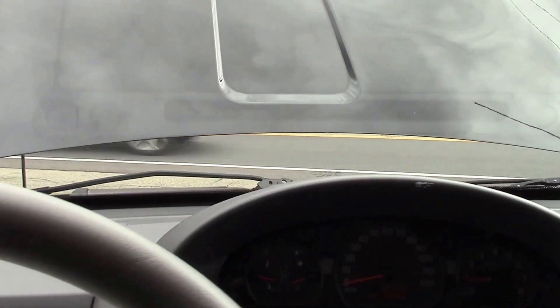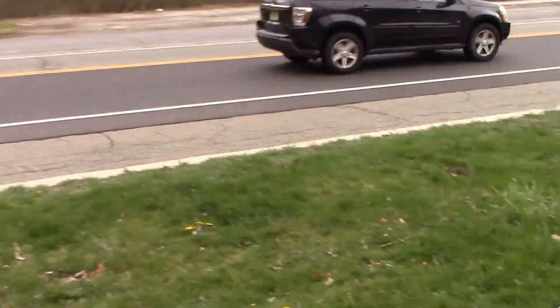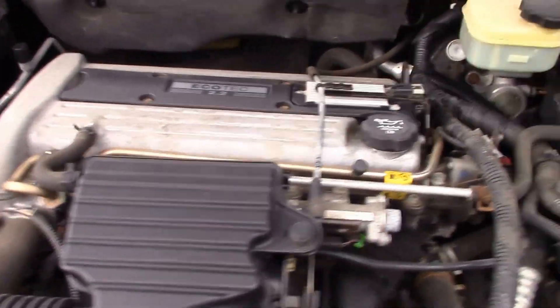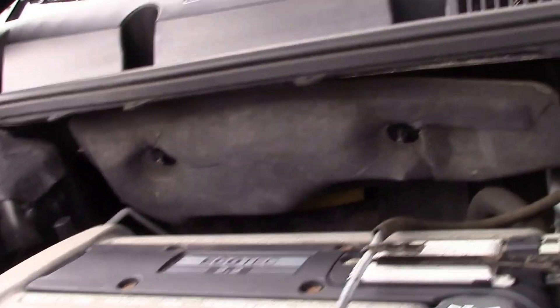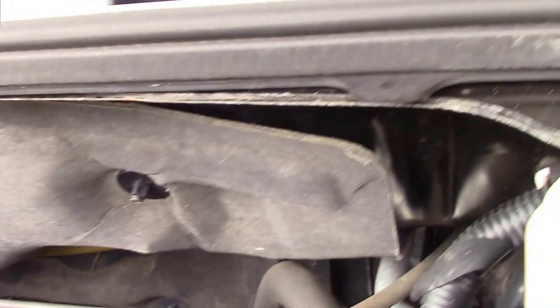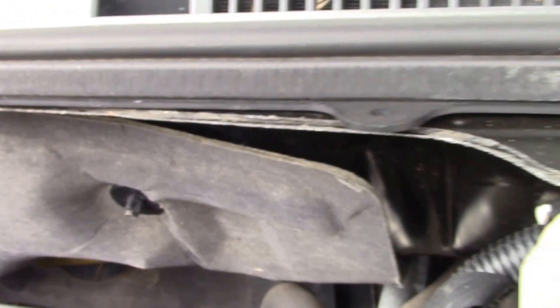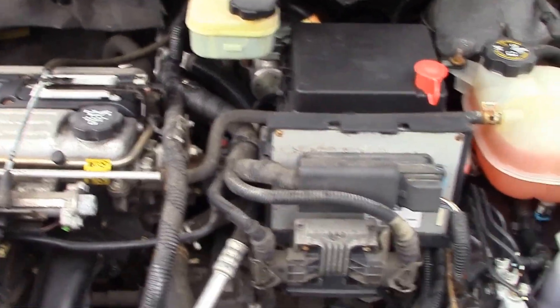Now let's check out the motor. I believe this is a 2.2-liter four-cylinder. I'll just be quiet and let you guys listen to it as I rev it up. And as you can hear, it's a good running little car.